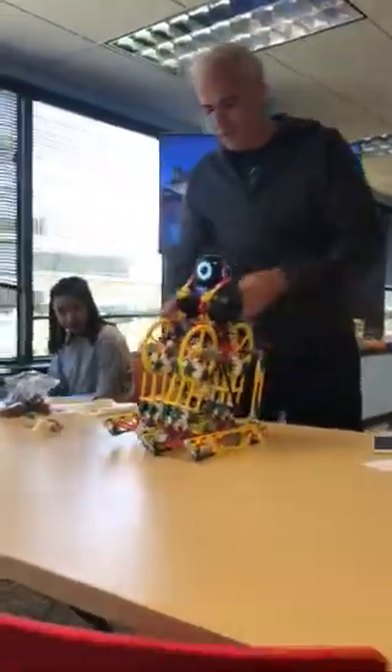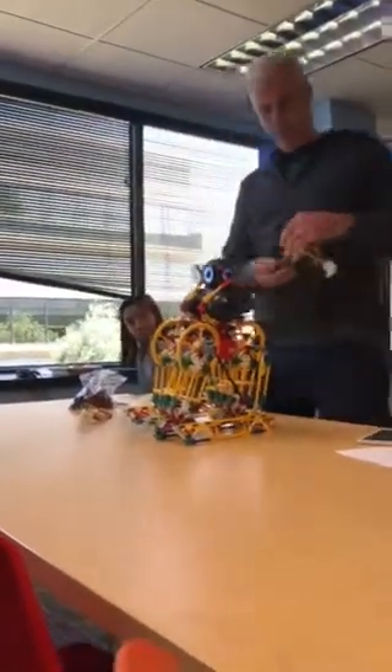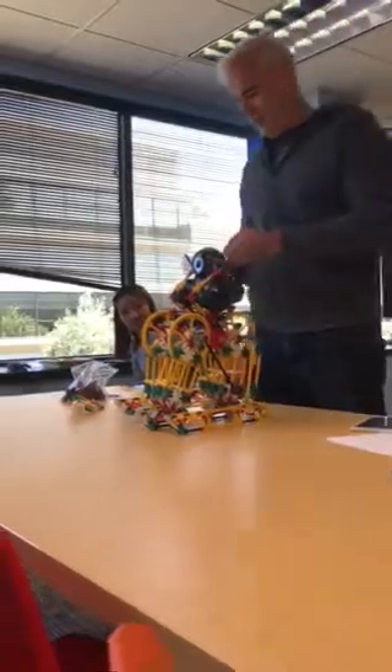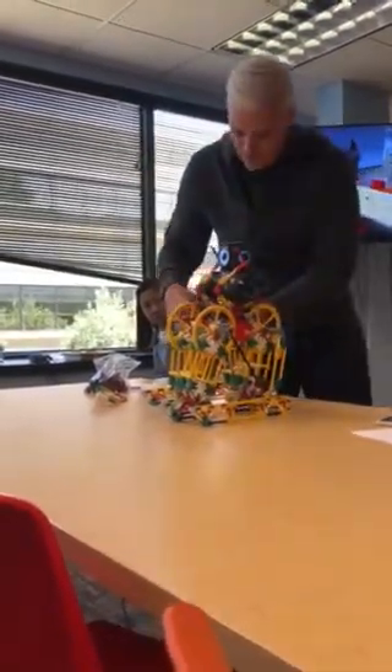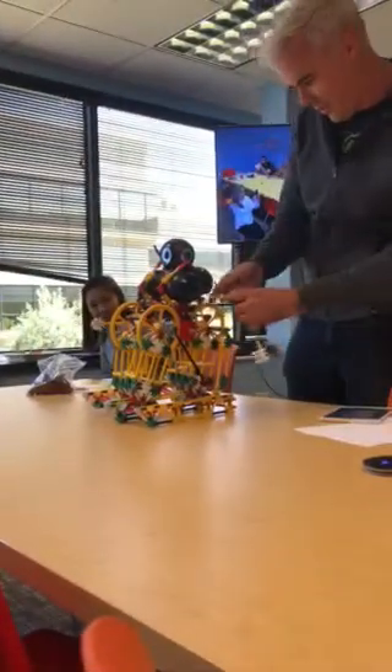I wasn't quite sure if this all was going to work, so I have an upgrade here. These are arms that move in cadence with the steps.